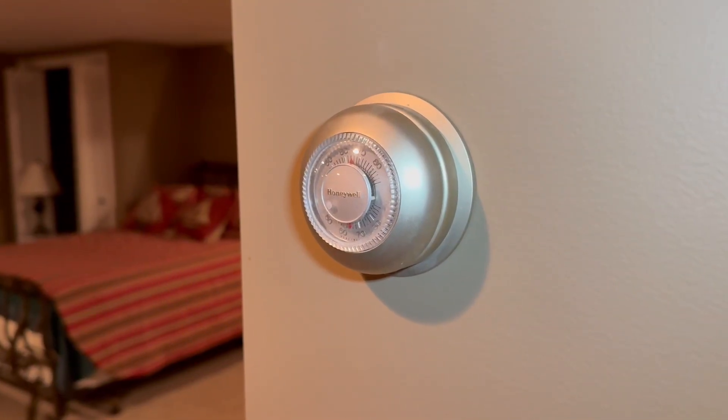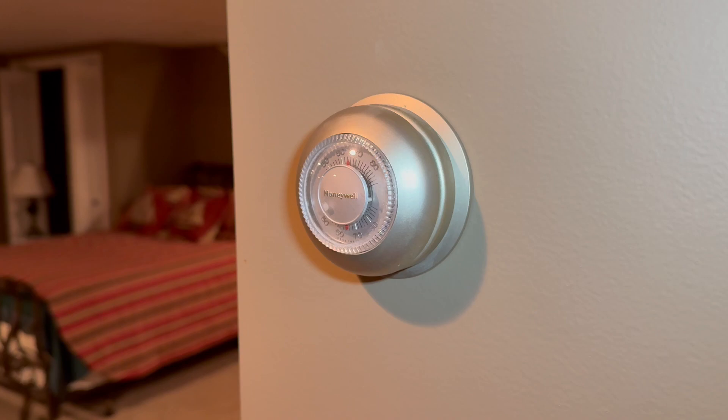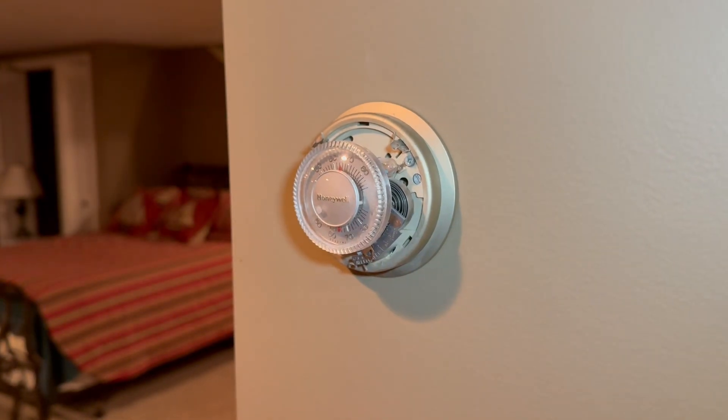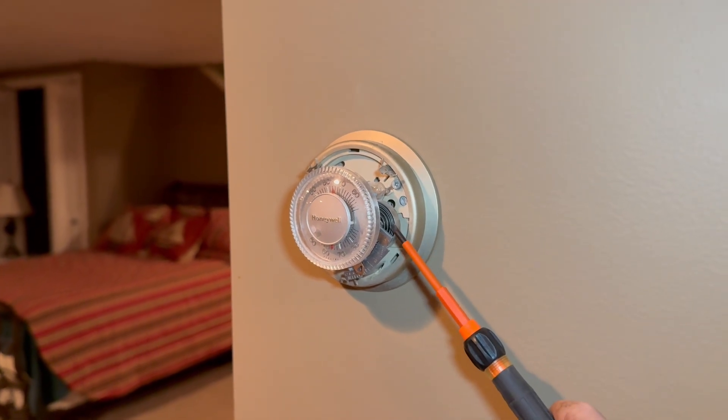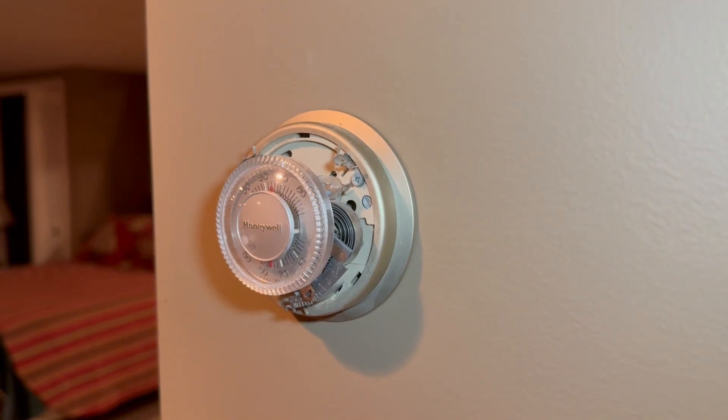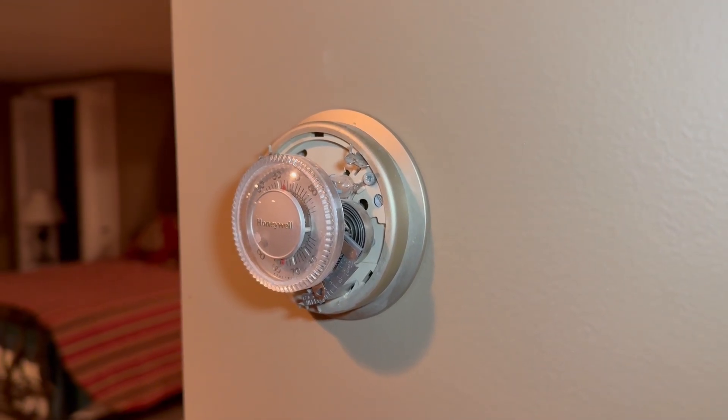Here's the thermostat we're going to be changing out. This is an old Honeywell T87F thermostat. I'm going to go ahead and pop the first cover off, and as you can see, the old-style thermostats actually work off of a spring and a mercury-powered switch. So the first thing you're going to do is remove the old thermostat.